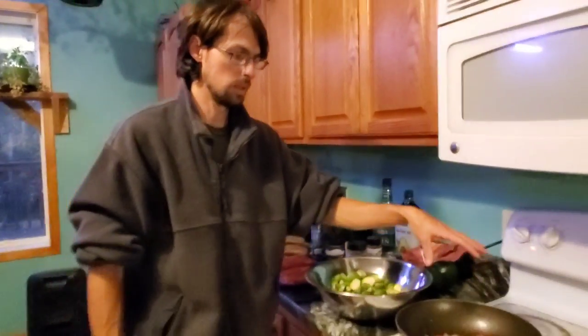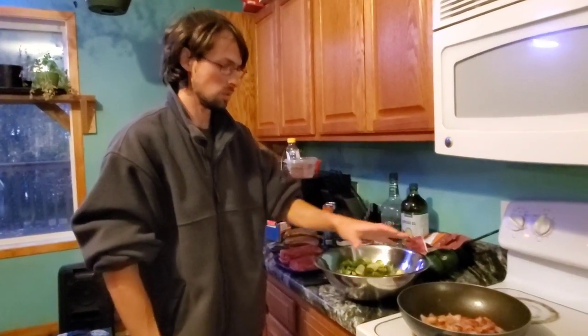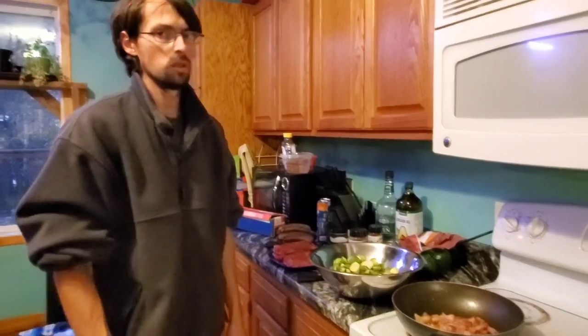I've got a little bit more time on the bacon. I want it just a little bit crispy — I don't want it overcooked. And then once that's done, we can move on to the next step.